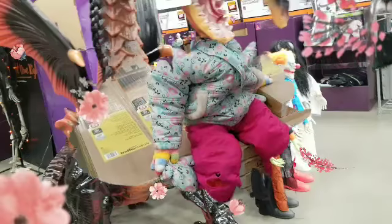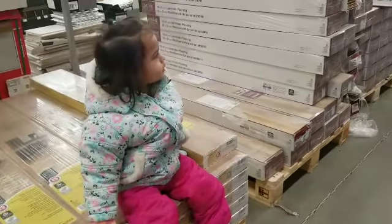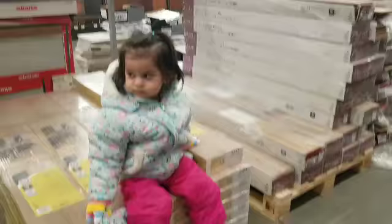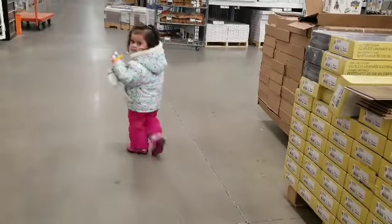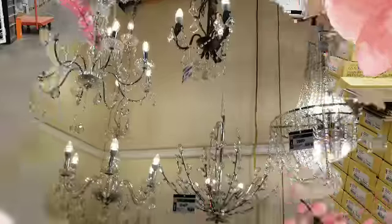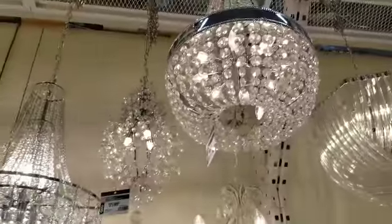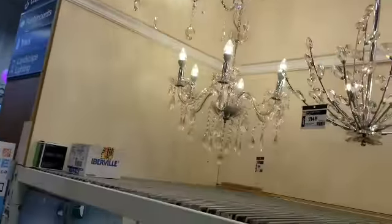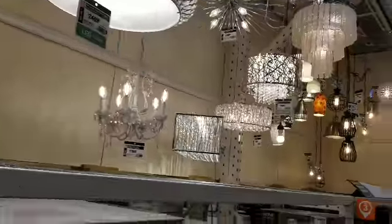Oh, where is daddy? Dada! You find daddy — call him. Dada! Maybe. Ganda ng mga chandelier, friends. I really love that one. And then this one — and that one for the kitchen or in the entrance way. And this one.